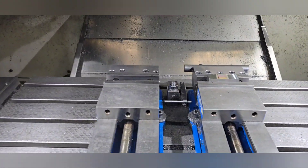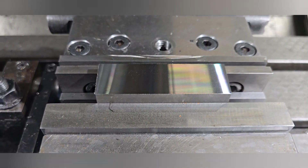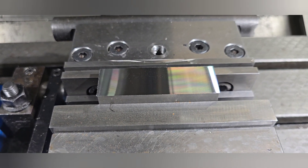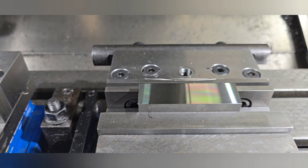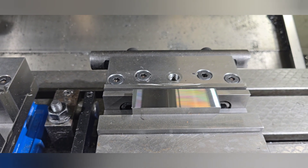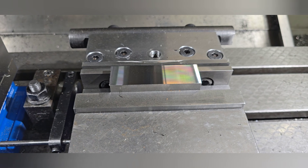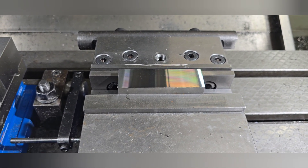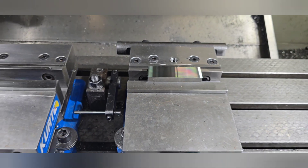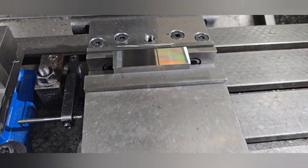What we end up with is a real nice finish. This is cold rolled steel, but in the case of hot rolled steel you'd be removing the scale. That was a 15 thousandths depth of cut, and if you had to take more it would be quick — just two or three passes.